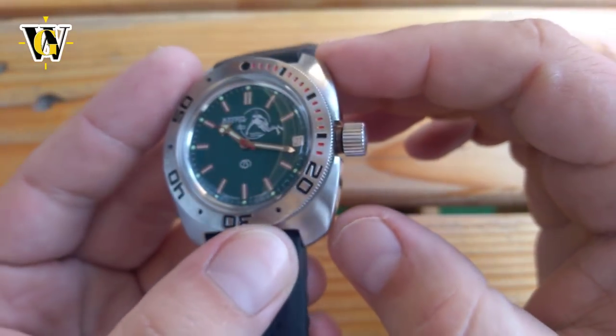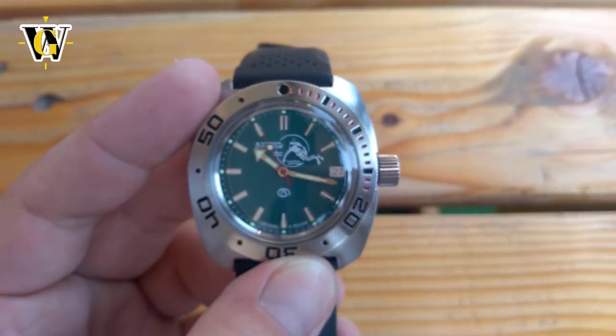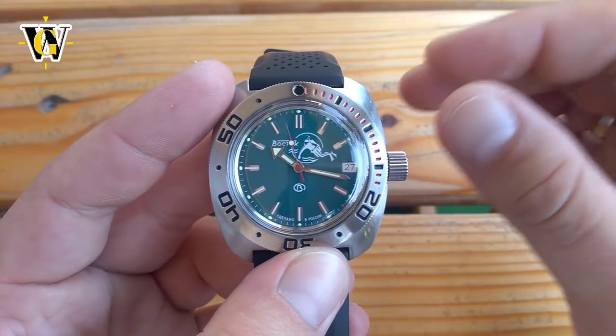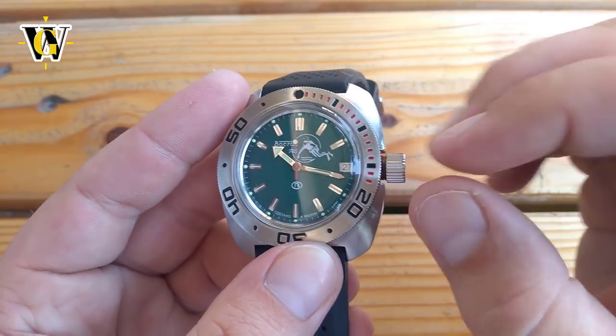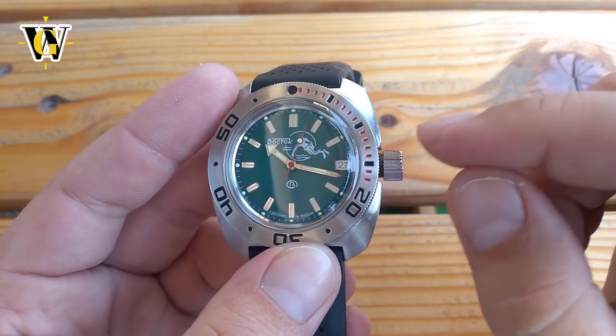So to all of you Amphibia owners, my advice for a first mod would be to get a stainless steel crown, which is something I will definitely be getting for mine. Unfortunately, since my tube has already corroded, I will have to clean the corrosion off the tube first and then replace the crown.